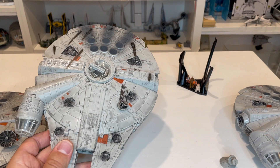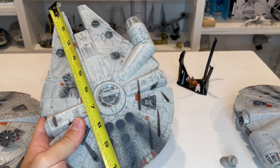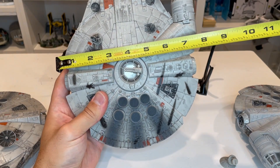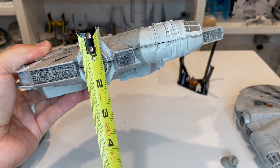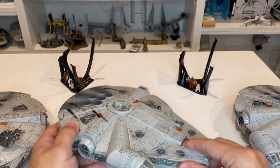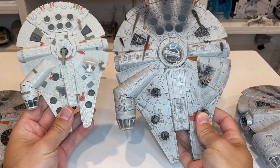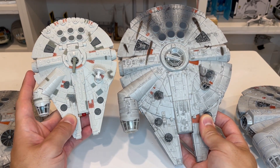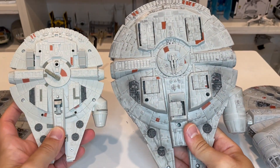From a measurement perspective: the Falcon measures roughly 10 inches front to back, about seven and a half inches side to side, and about two and a half inches from top to bottom including the gun. Comparing to the Action Fleet Falcon, there's a massive size difference — the Action Fleet version was designed to fit in a much smaller package and isn't really designed to be in scale with the other vehicles. There are also a lot fewer features in the Action Fleet Falcon because of its much smaller size.